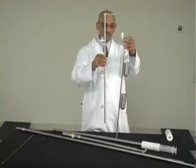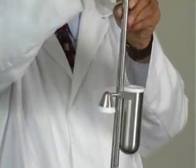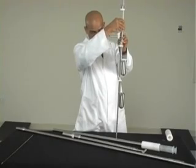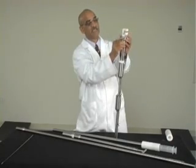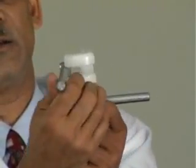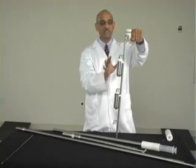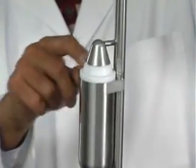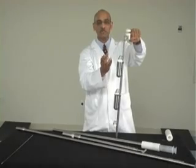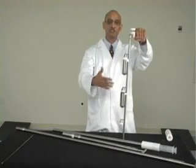Now this shaft goes into these slots on the cup and slides down, as you can see. Once the last one goes through the cup, you bring this plastic piece back and lift this handle and let it go through this slot. Now the sampler is in the closed position. You can see that the cover is sealing the cup, which has the bottle inside. You then insert this into the liquid or semi-solid which you are trying to sample.